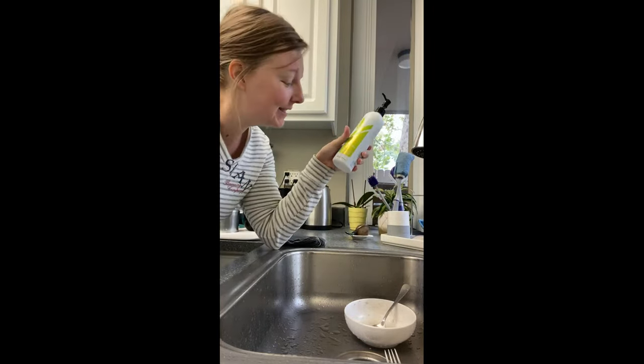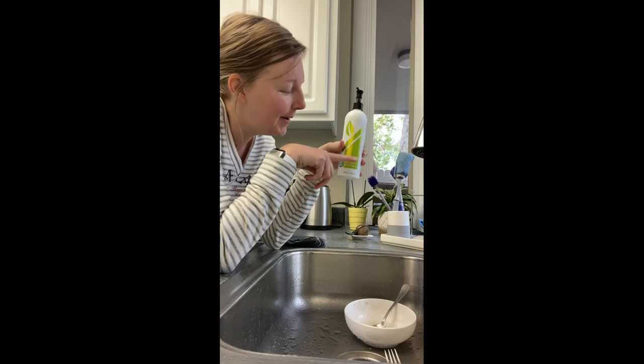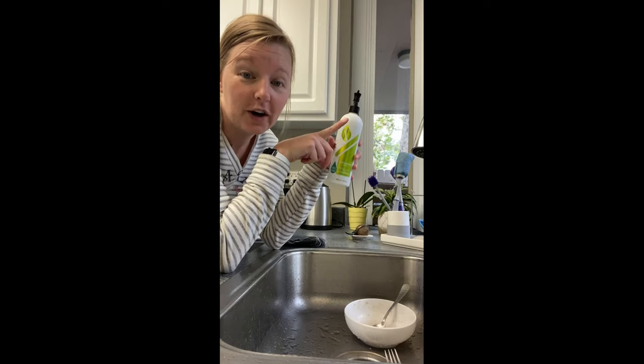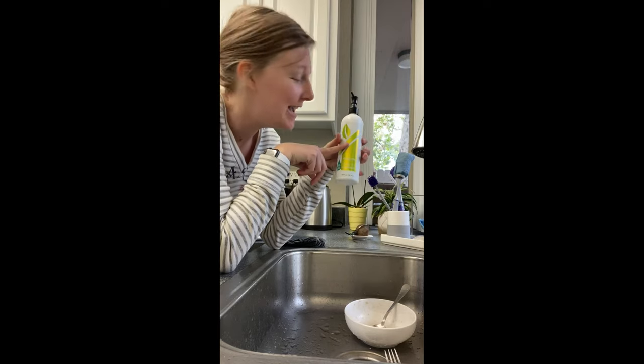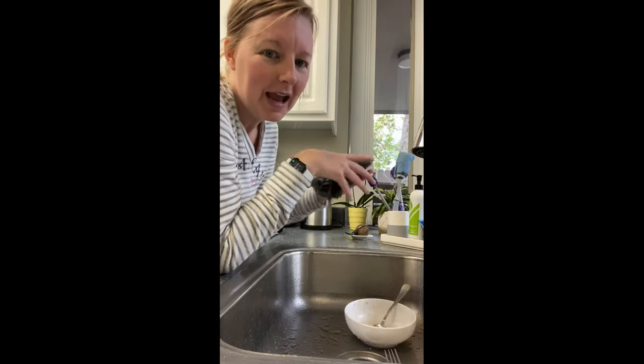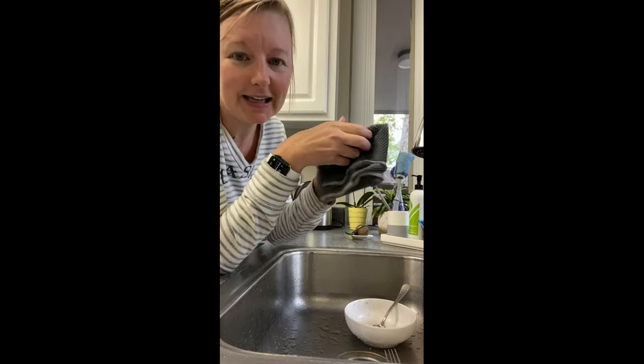A little tip is to put about two-thirds dish liquid and one-third water. It'll make it go farther and it'll make it extra foamy for when you're using it. I like to use it with my netted dish cloth.